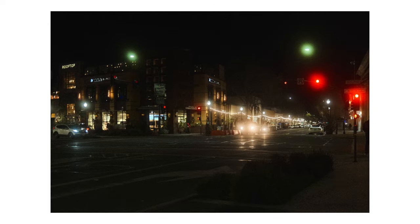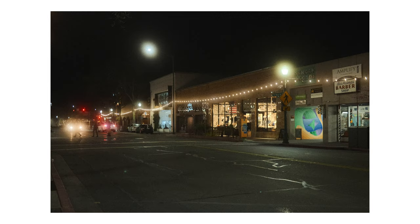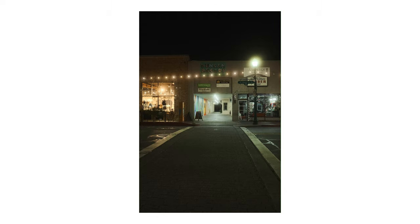As always, I have my trusty Tiffin Black Pro Mist on my lens because I just love those blooming highlights. I love all the streamlines they've added around here — it adds a nice ambiance to the scene.